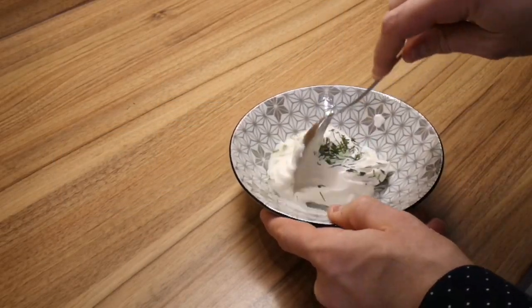In between, you have to make the toppings for your potatoes. Just mix a little bit of sour cream and chives and that's it. You can also add some lemon zest, which is very nice to taste.